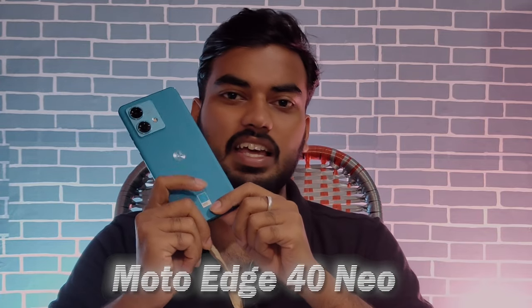Hello everyone, my name is Tecplane Channel. Friends, this is Moto Edge 40 Neo Mobile. This mobile is on its first sale.